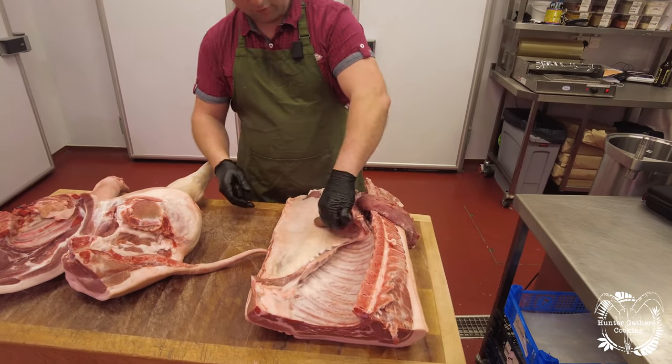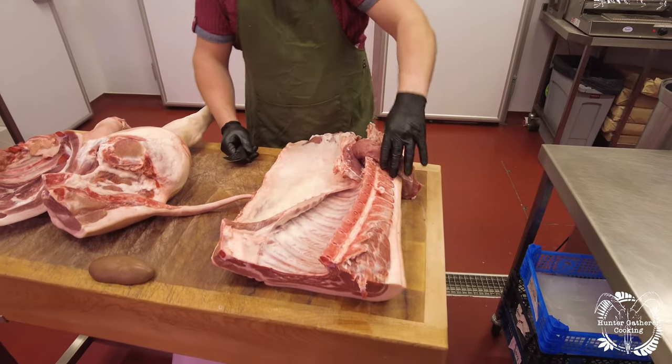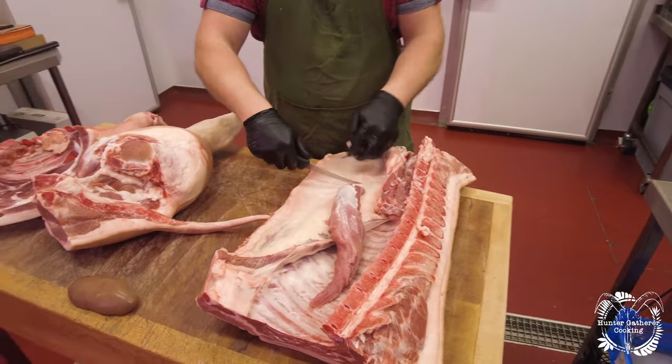Hi everyone, welcome to Hunter Gatherer Cooking. Recently I went to a fantastic food hall and farm shop called Flourish, which is just on the outskirts of Bath and Bristol. I ended up going back to see Uri, who's their head butcher, and he very kindly butchered an entire half pig carcass. We broke it down bit by bit — this is the first video where we break it into the three main parts.